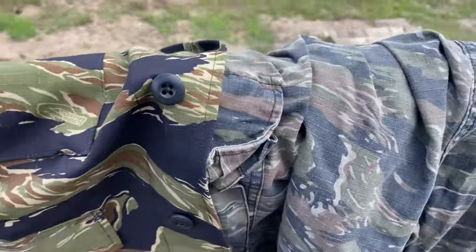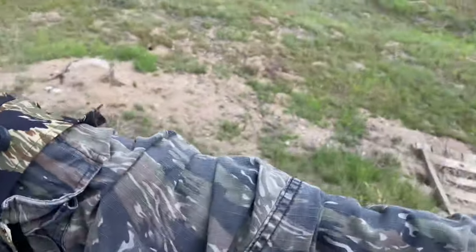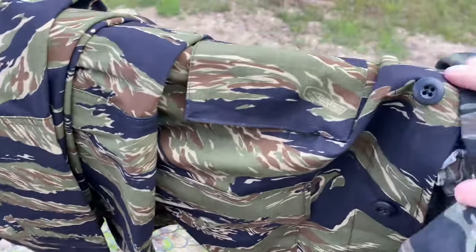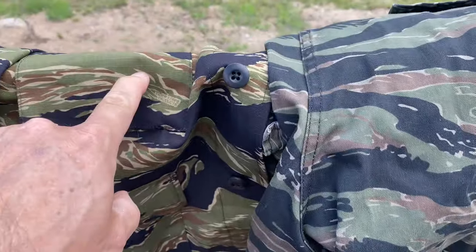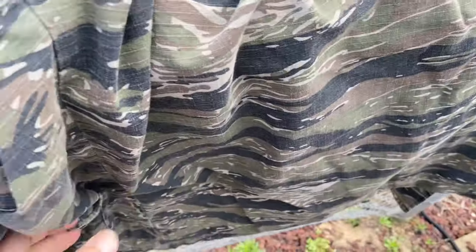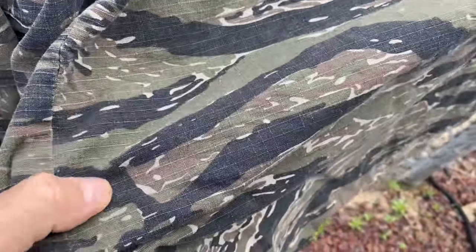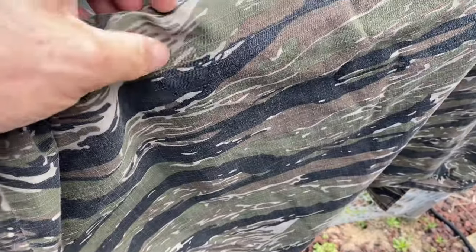The John Wayne tiger stripe is probably the most popular. You can kind of see the coloration side by side — the True Spec ones are new but you can really see the green. These Rothco ones have been worn on patrol maybe a couple of times and you can see how bad they're fading. They are ripstop, but so are these.